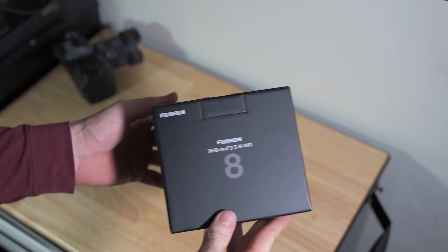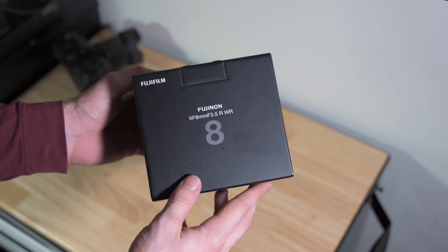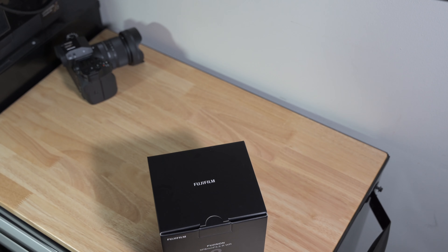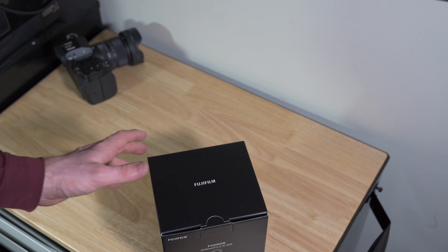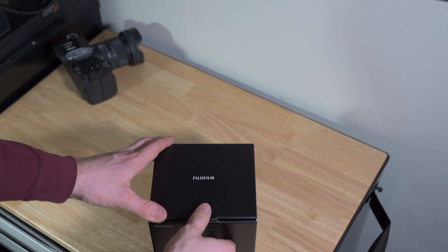What's up everyone. Today I'm unboxing this, the Fujinon XF 8mm 3.5 RWR. It's a fairly new lens from Fujifilm — super light, compact, take anywhere with you. Let's give it a quick unboxing and first look.